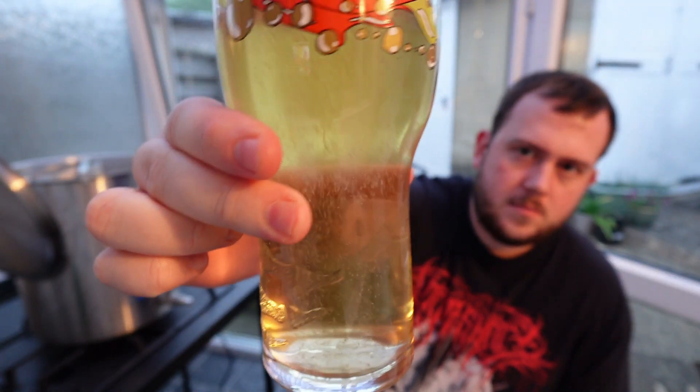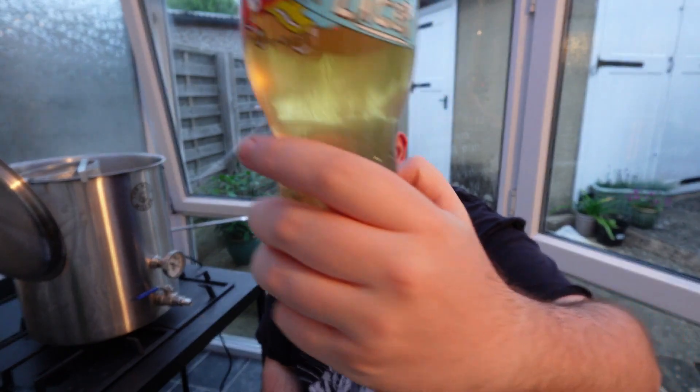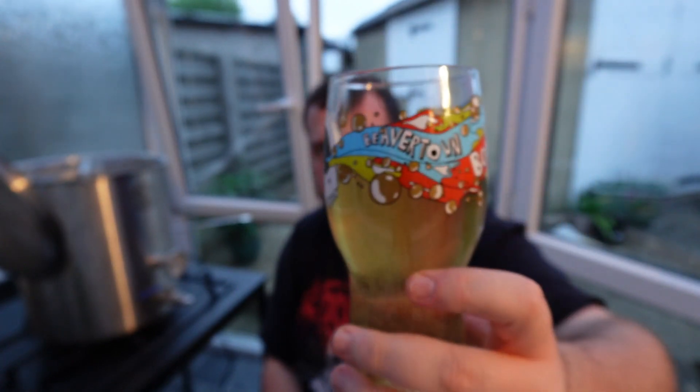You can see it's fairly clear, with a slight bit of chill haze on the glass. Not really much — I know you can't really see it in this glass, but head-wise, small amount, not massive.